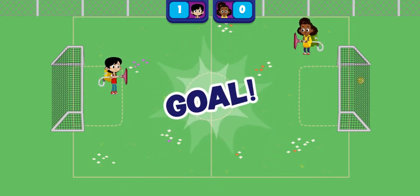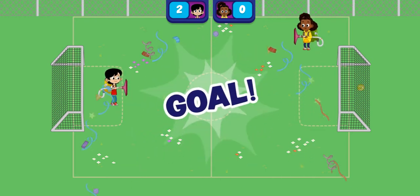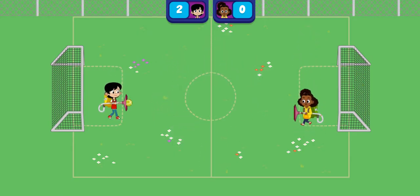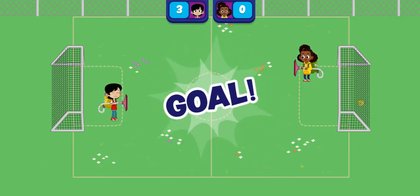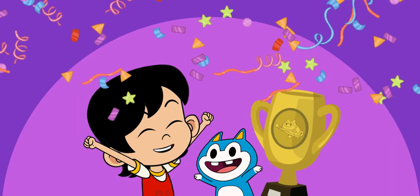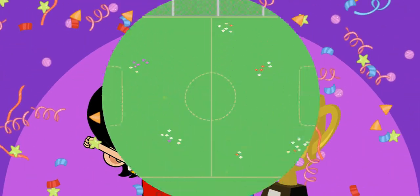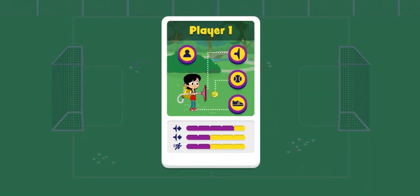Goal! What a shot! Goal! Nice! Congratulations! Score points to unlock new tools to help you as you go! First player to get to three points wins!